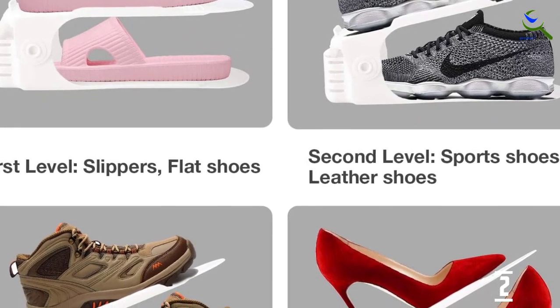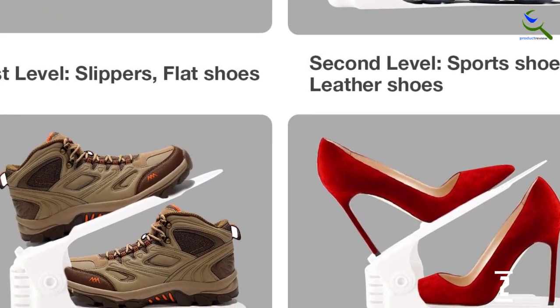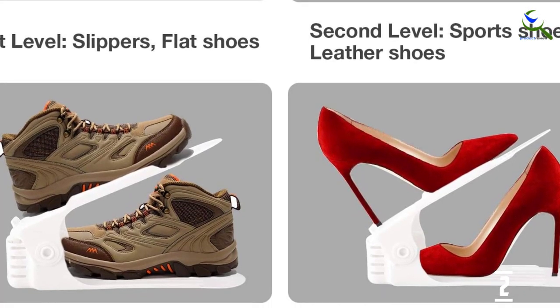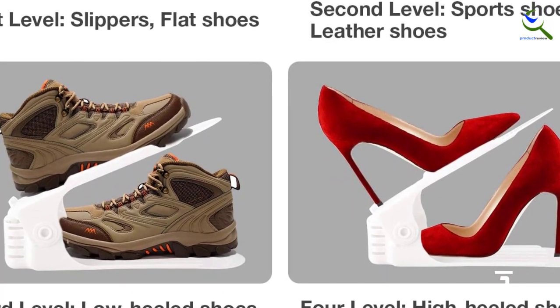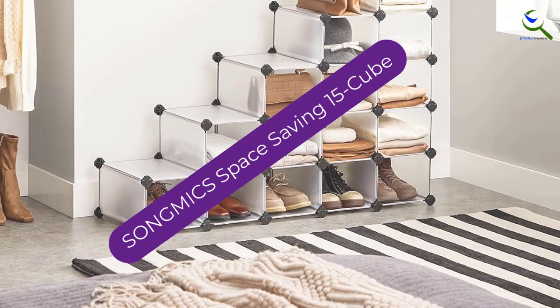Their ability to be used as a display also increases their appeal for shoe stores, collectors, or anyone who wants to show off a special pair. However, if they're not stacked up against each other on a shelf, they are not as stable.